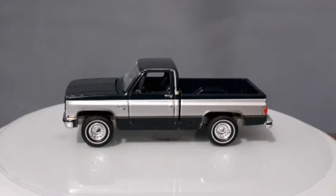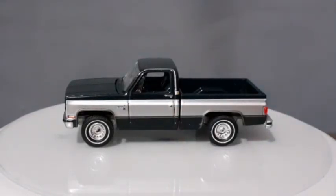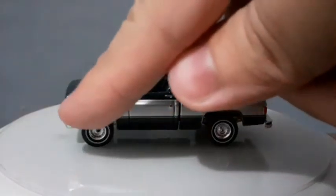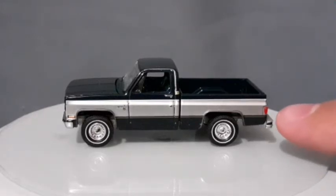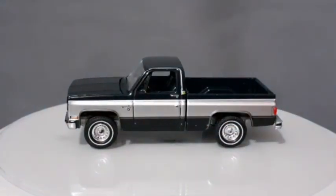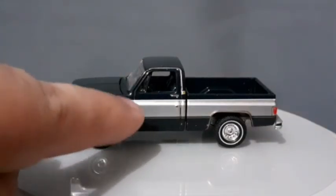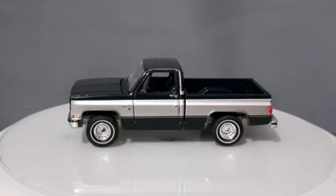A lateral dessa picape é uma coisa linda também. Ela tem uma pintura em dois tons: preto escuro na parte de cima e na parte inferior, e bem no meio uma faixa prateada que atravessa toda a picape. Isso dá um charme muito bacana e ressalta principalmente o canto onde está a lanterna traseira, ficando bem evidenciado por causa do prata. Também ressalta o símbolo da picape e alguns detalhes próximos à frente ficam bastante evidentes com essa pintura prateada.